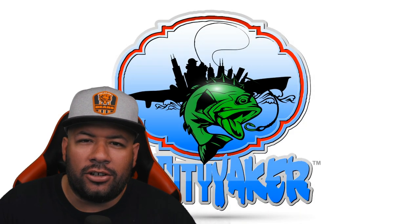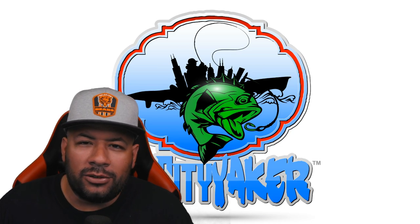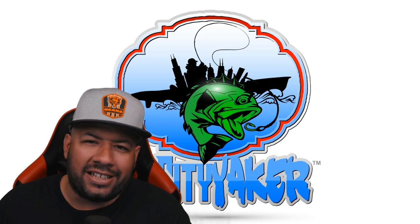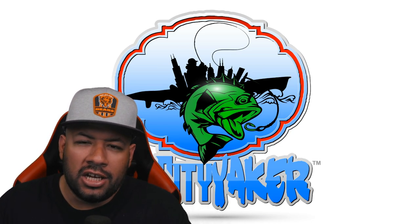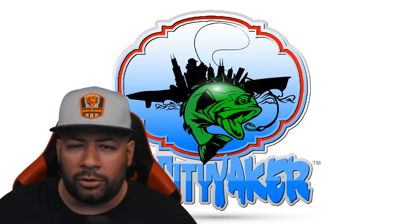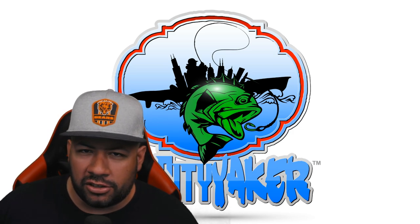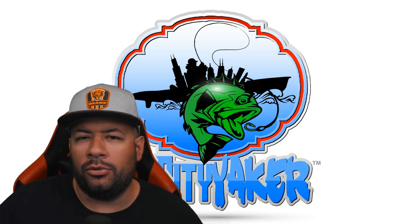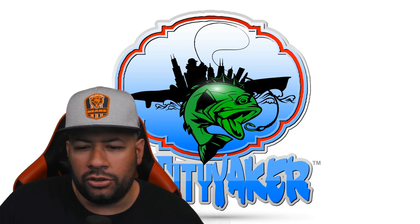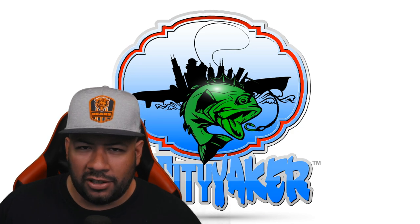Hey, what's up guys, welcome back to the channel. If you're new here, my name is Michael, the Shy City Yakker. Today's video — let's dive in and share with you the exact lures that I'm using to catch lake michigan spring coho salmon. This bite has been incredible for 2020, and if you're able to take advantage of it, I want to help you get some fish on the board.